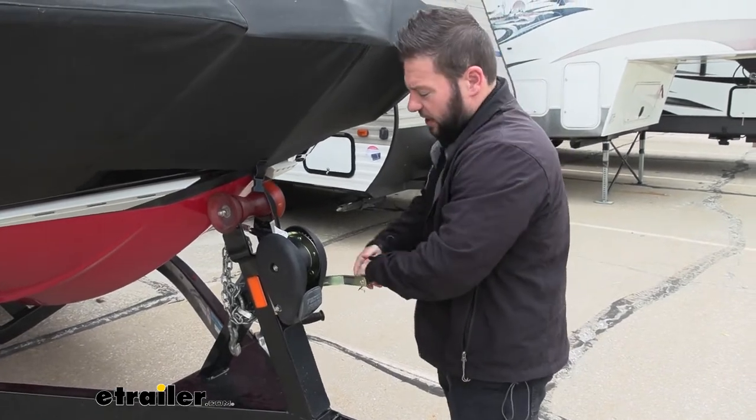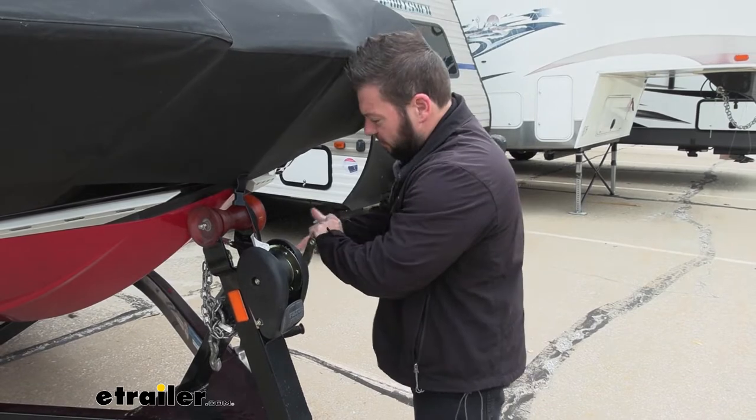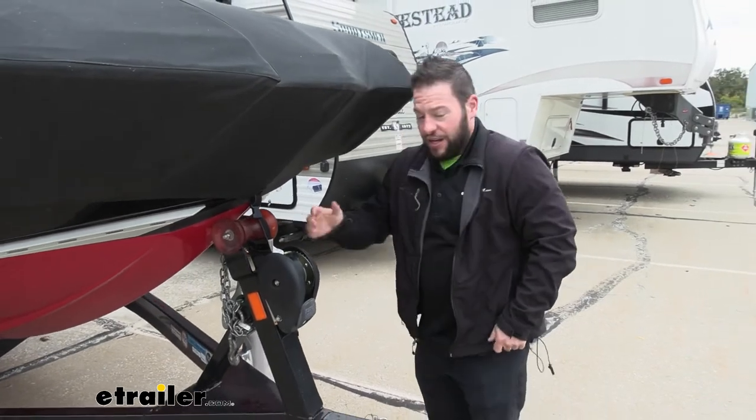Just keep going a little bit — let that strap tighten up really good in your winch until you see it pulling the boat. Looks like we're good there. That's plenty tight, and it really is that easy.